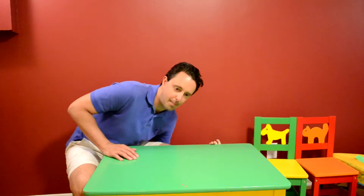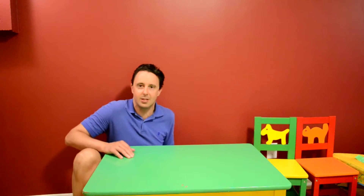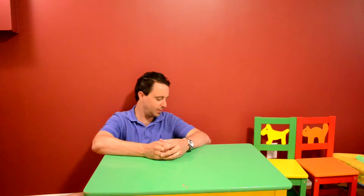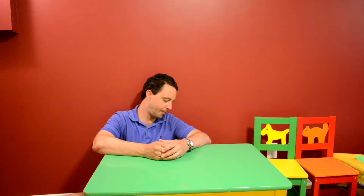Hello everyone, welcome back. This is Ashton and Daddy, and today Ashton is the kitty cat special guest. Kitty cat, what do we have today for our transformer toy review?